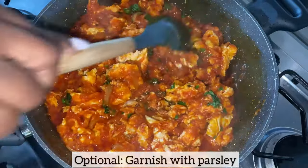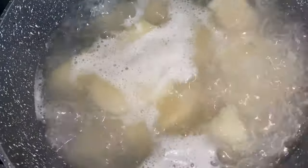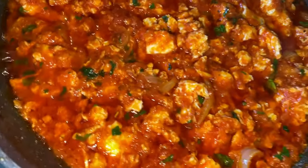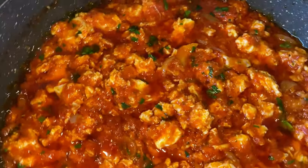Guys, the stew smells so good — it smells amazing! I've been boiling some yam so I'm definitely going to enjoy the stew with it. The egg stew is ready. I am excited because I know my boiled yam is also ready. I cannot wait to tuck in — it smells so good!